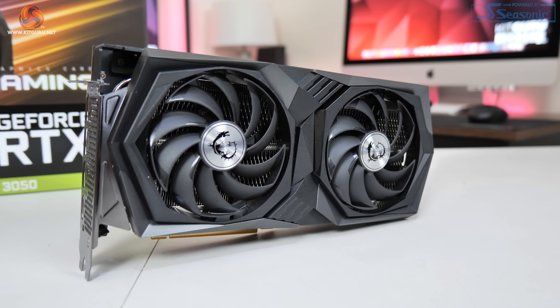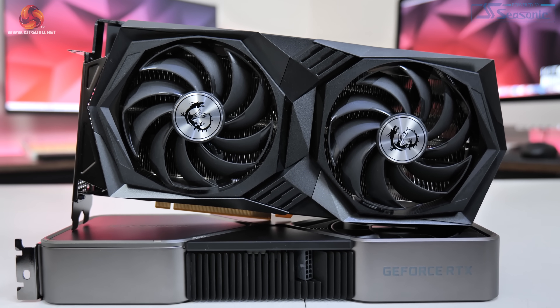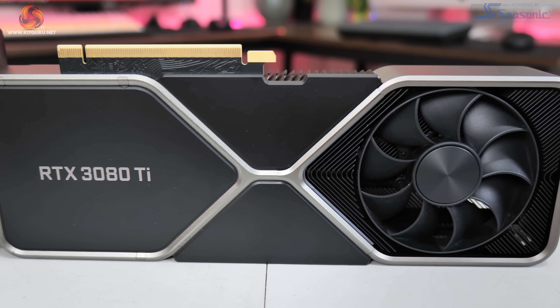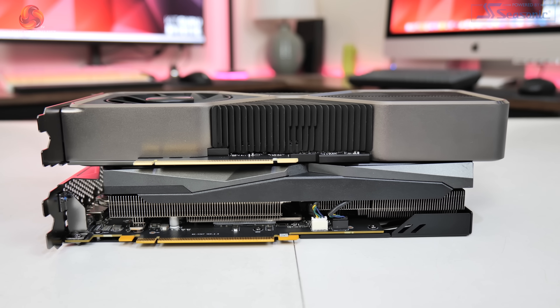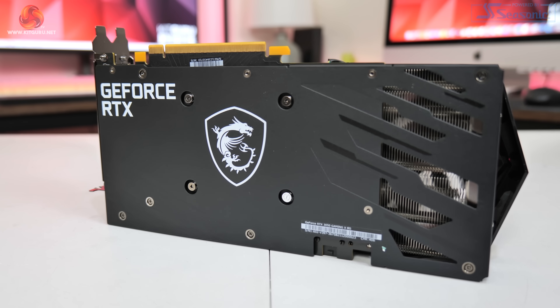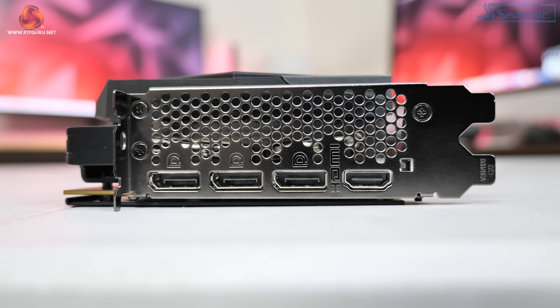We do have to touch on the sheer size of this card. It's simply overkill for an RTX 3050, measuring 278x130x49mm. To put that into perspective, NVIDIA's RTX 3080 Ti Founders Edition measures 285x112x40mm, meaning the Gaming X is actually thicker and taller while only coming in 7mm shorter in length. Moving on, a metal backplate is present with a well-sized MSI Dragon logo taking pride of place in the centre, and a few cutouts towards the end allow some airflow to pass directly through the heatsink. Power is once more supplied by an 8-pin PCIe connector, with display outputs of 3x DisplayPort 1.4 and 1x HDMI 2.1.